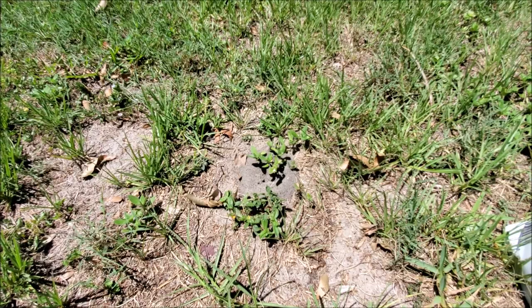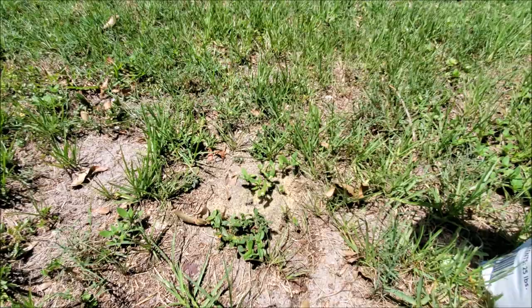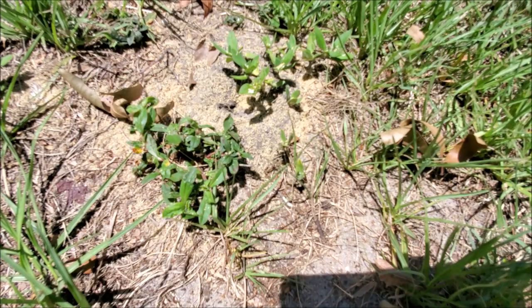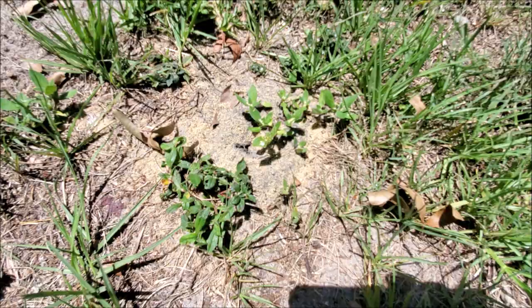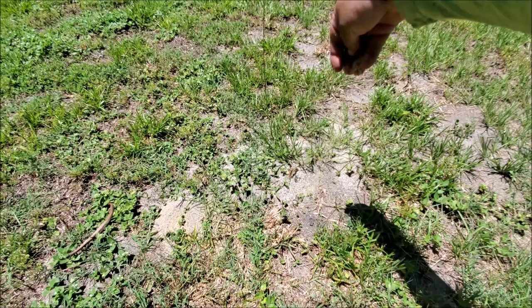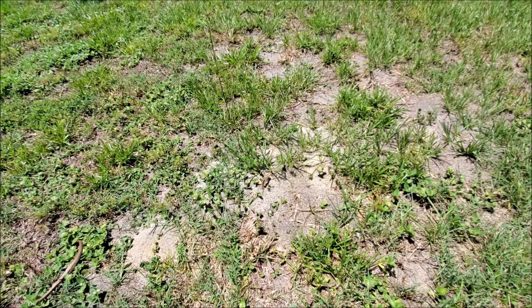Here are the crazy ants — see how they move fast? That's what they call crazy ants. They don't get in your house but they'll eat your trees and anything, even grass. Seems like today is a bad day to show the ant medicine because it rained and they moved on since this area stays with water.